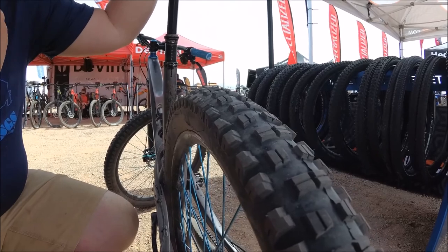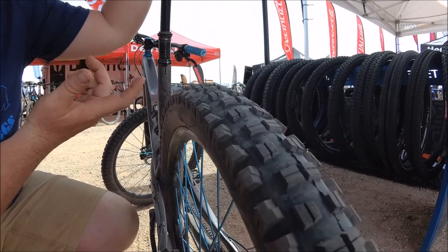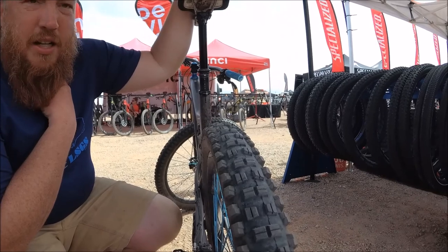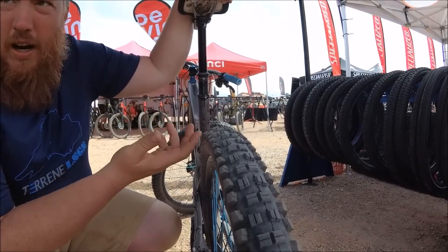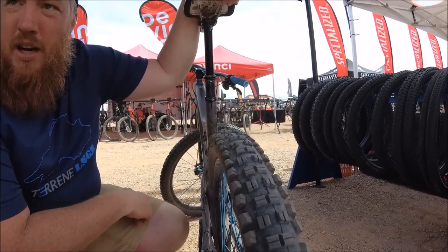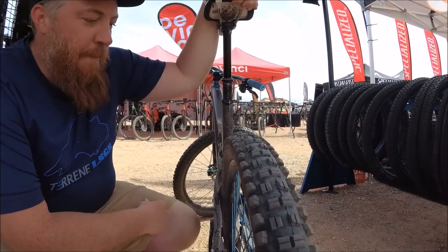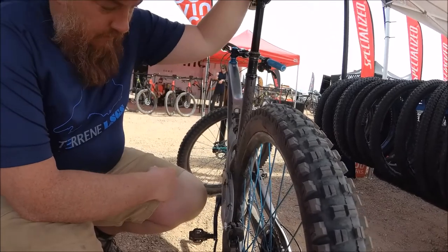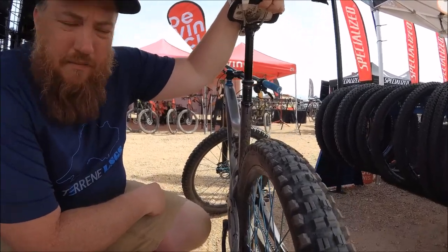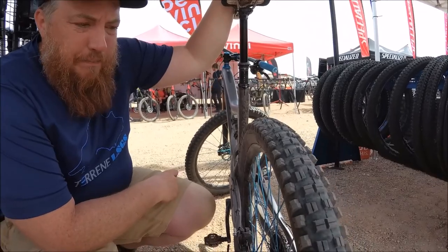All the way down to what we make for a gravel tire: 2.1 millimeters of tread height in the middle. Based on the amount of tread height — more tread height is more traction. A taller lug has more surface area to bite the ground, but it's also more weight. More tread height is simply more rubber, and rubber weighs a lot. This is our tough casing, so it's about 1,100 grams. Our light casing is right around 1,000 grams for this tire.